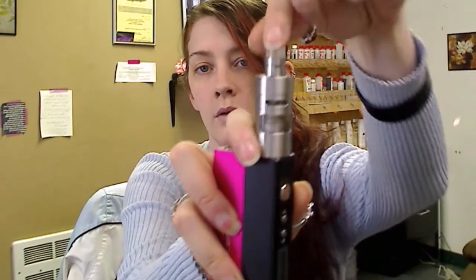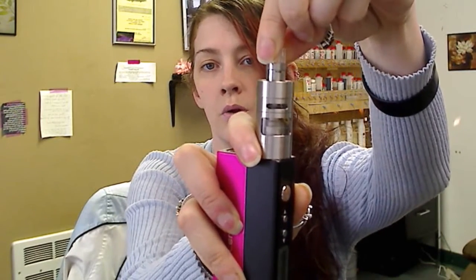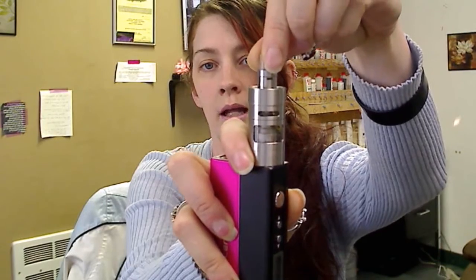I think they really did what they meant to do with this, because it doesn't shoot the liquid into your lungs no matter how hard you pull. The airflow is up top here, and you also have an airflow here in the drip tip where you can open that little hatch hole or close it down.